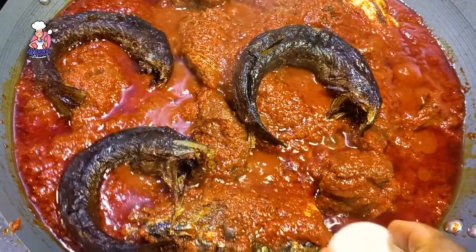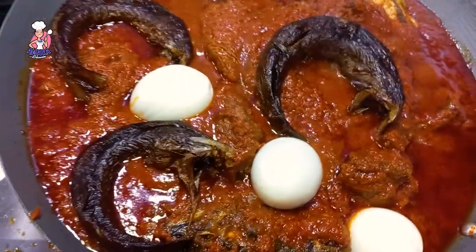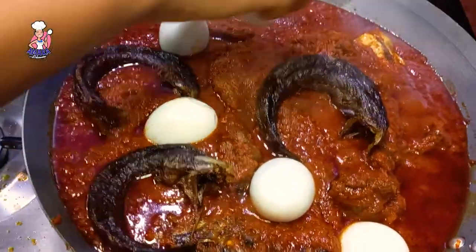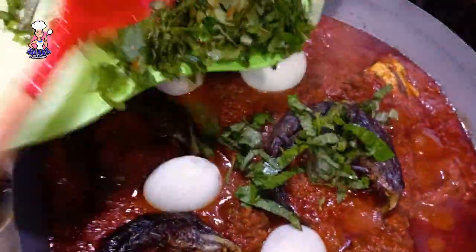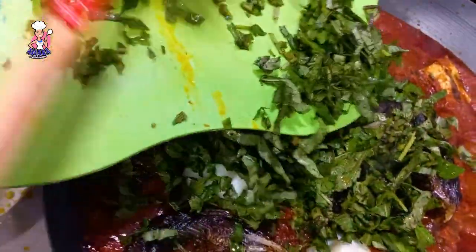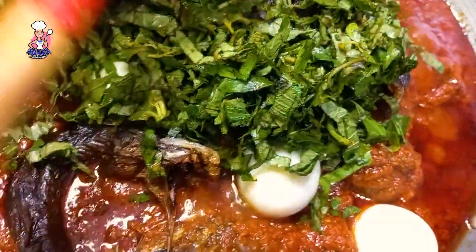I added some boiled eggs to this because I love eggs in my stew, and I garnished with some scent leaves. Scent leaves heighten the localness in this stew. I have a lot of interesting videos in this channel — kindly take your time, sit back and watch my other videos.